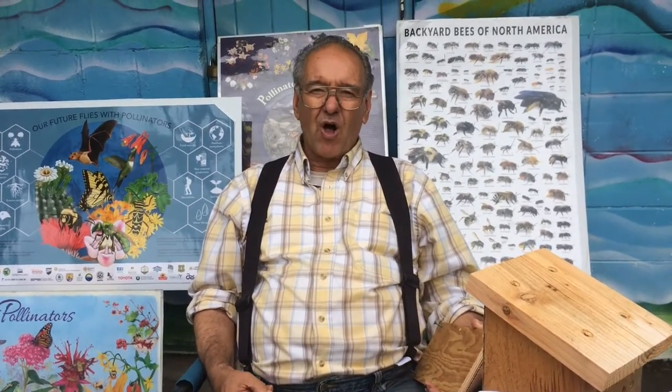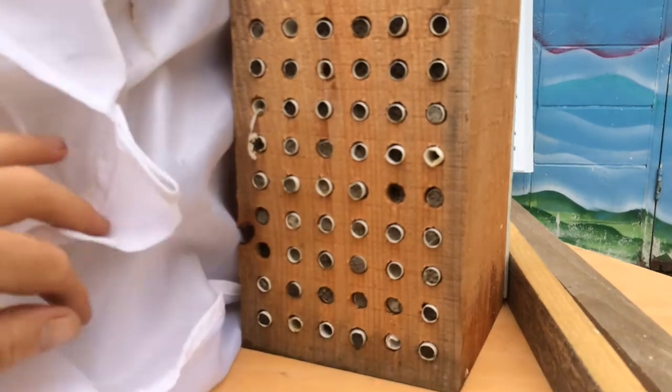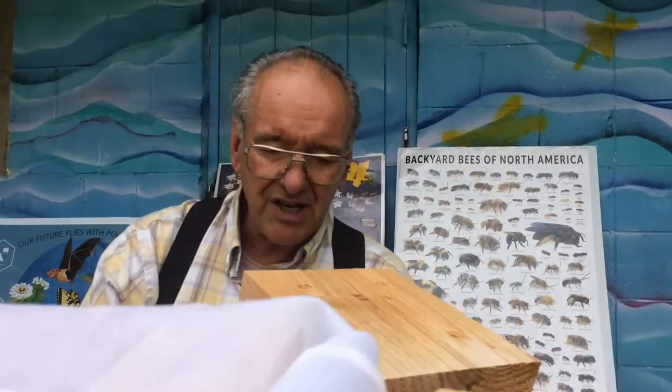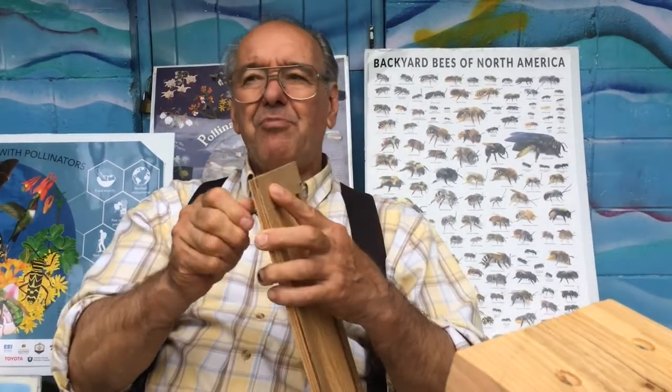The formula for calculating the number of mason bee cocoons you buy for a block is as follows. You need a female mason bee for each tunnel — so there's 60 tunnels here. You need a few more males, so you need 60 males, that's 120. You've got to put a fudge factor in there because mason bees get preyed upon, and so I put about 150 for each block — so here I put out about 300.